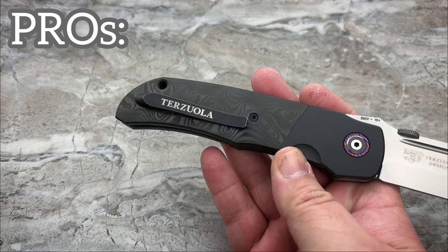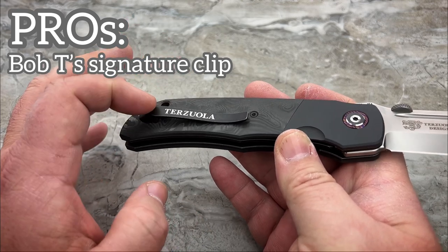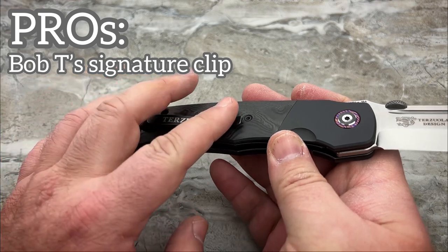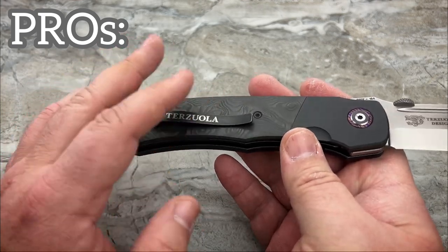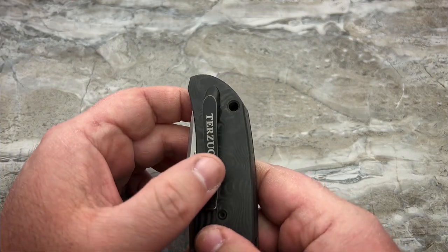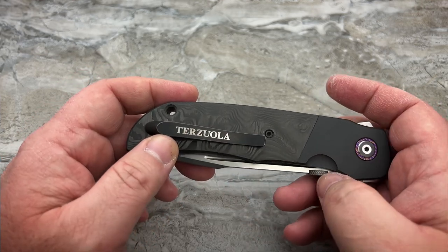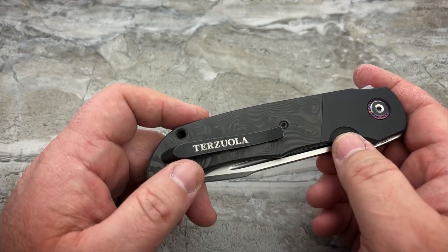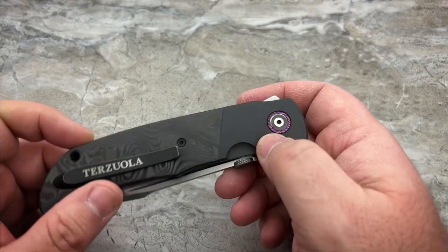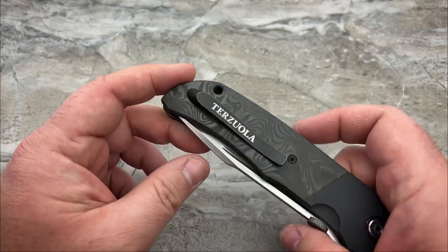Another pro for me is Bob's pocket clip. There have been collaborations done with Bob where they either just didn't do his clip at all, or they didn't do it very well. This is done almost just like the custom. ProTech also did an amazing job on the ATCF automatic with that pocket clip. CKF did a great job on these — it looks good. Some people may not like that it kind of feels like a billboard on the side, but it's the Terzola name, so why wouldn't you want that?